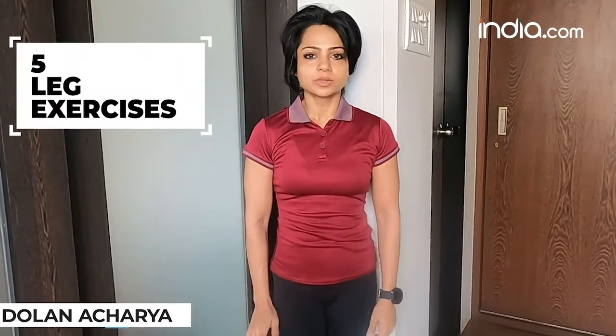Hi, I am Doran Acharya. I am a coach in Fitter. Today we are going to look at a few leg exercises which can be easily done at home, at gym, or even when you are traveling. These exercises are very safe for you. However, if you have any existing knee injury or ankle injury, please take your doctor's advice before doing these exercises. So let's get started.